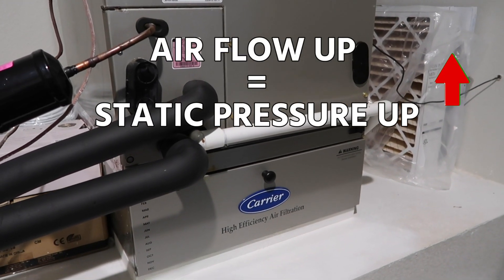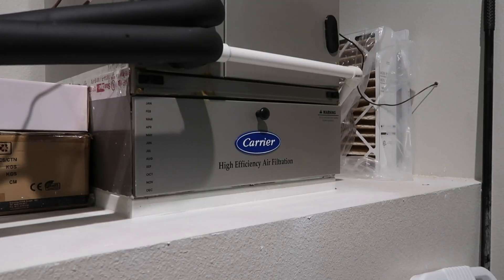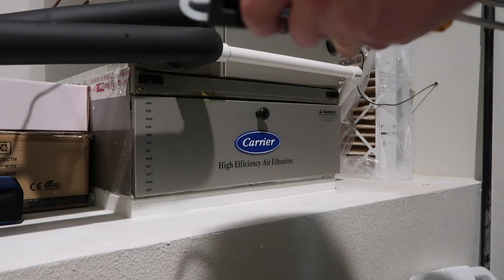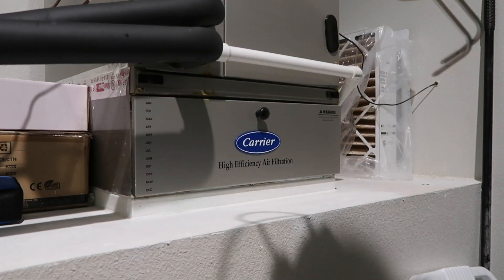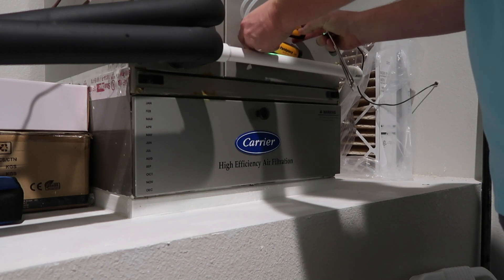If the number goes up, we know airflow has increased; if it goes down, airflow has decreased. A situation like this would be where you've already done all your system tests and measured total external static, but now you want to do a quick check of pressure drop across your air filter, and then leave it in place to do your up-and-down staging tests. With this application, it's easy — we're just going to put one probe above the filter and one below the filter.